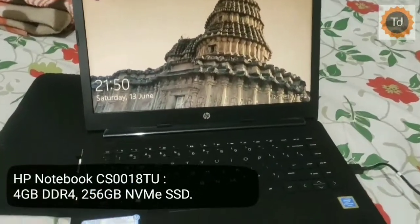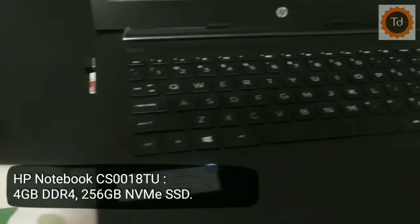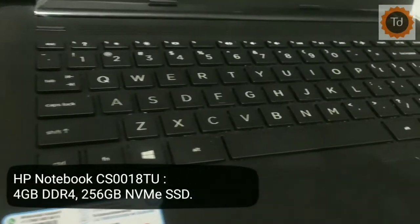Hi there, this is TechDevotee. Here is the budget oriented SSD laptop from HP, model name CS0018TU.